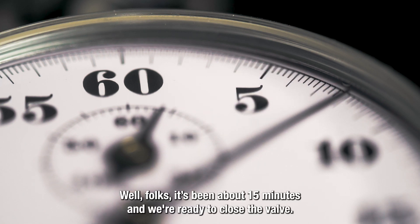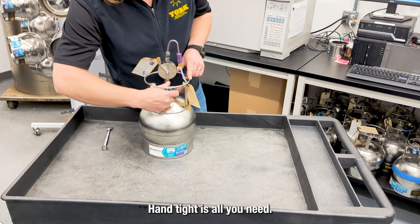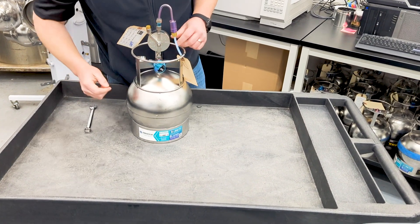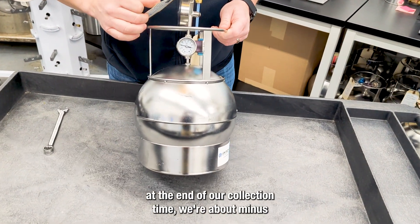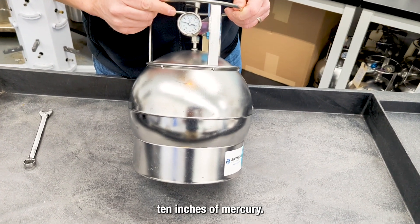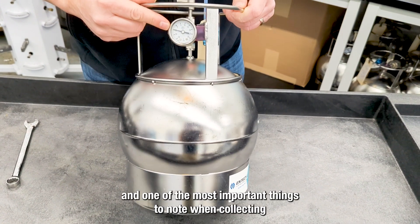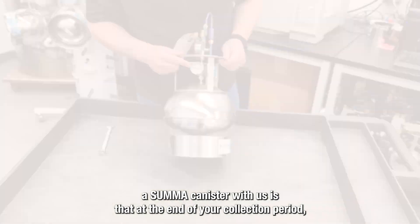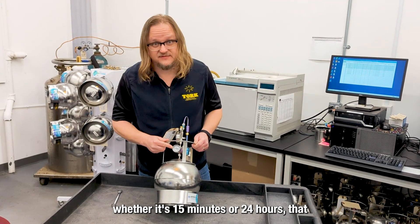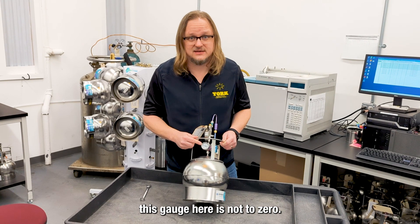Well folks, it's been out for 15 minutes and we're ready to close the valve. Hand tight is all you need. As you can see here, at the end of our collection time, we're about minus 10 inches of mercury.